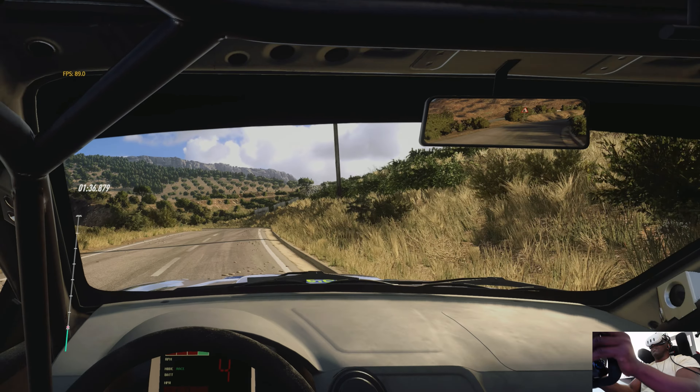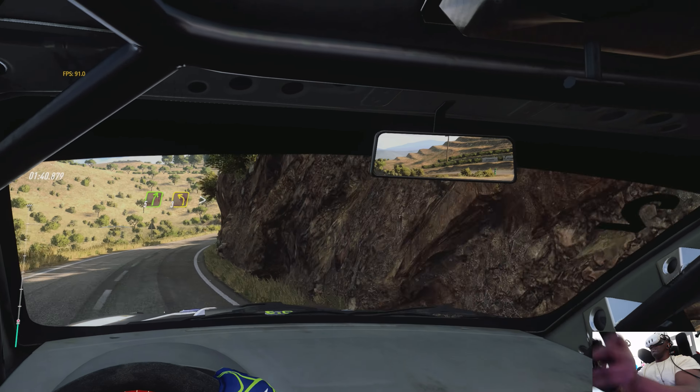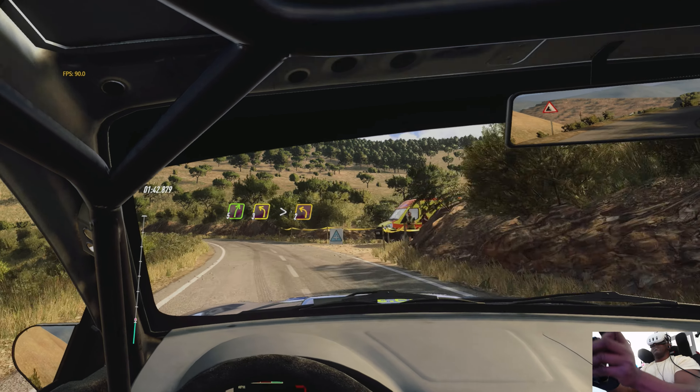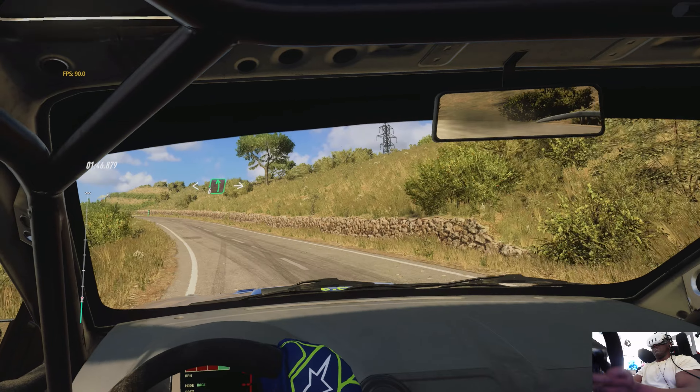4 right, opens 6, a crest, into 2 left, don't cut. Into 5 right long, 3 left long, tightens, 2.